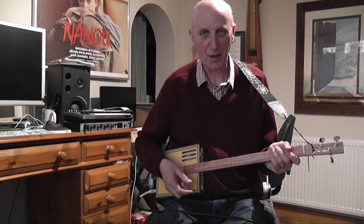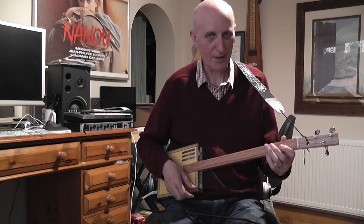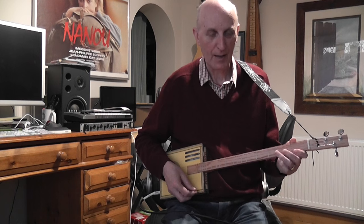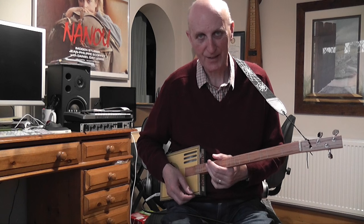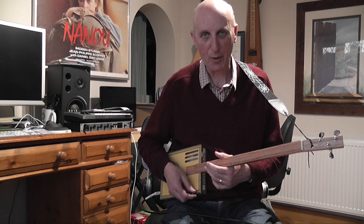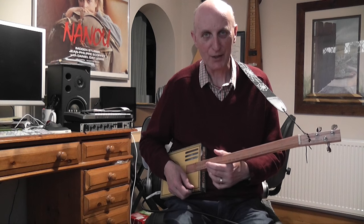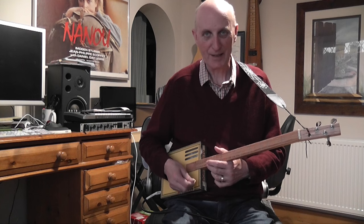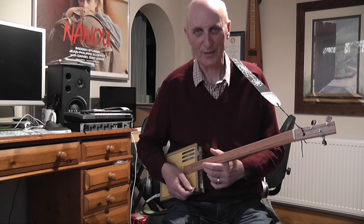And I think that shows how you can use that two string special tuning to quite a good effect doing What Should We Do with the Drunken Sailor. So as I come up with more ideas with this kind of tuning, I'll share them with you. But for the moment that's it. I hope you enjoyed that and I'll see you in the next video.